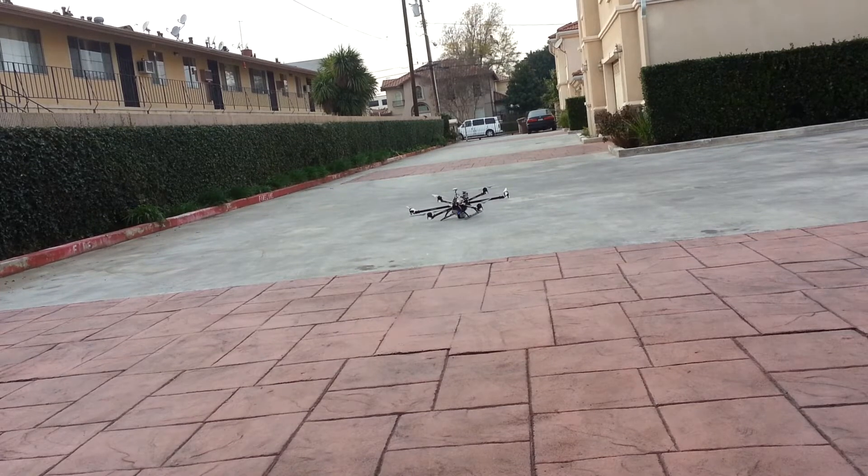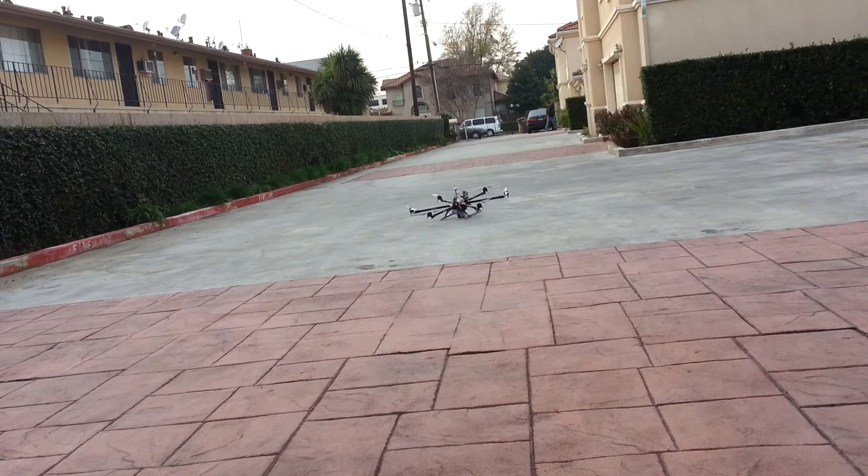Alright guys, so here's my carbon core hex and I'm pretty much trying to see how much payload I can carry. I have a 10 pound weight underneath the battery so you can see it over there. But I'm going to try to fly it up and let's see how it goes.